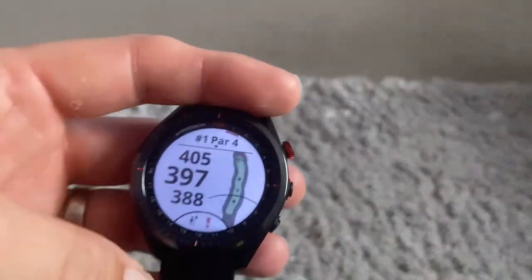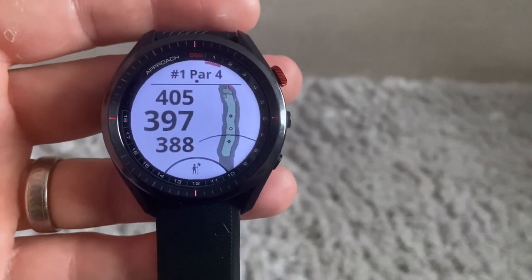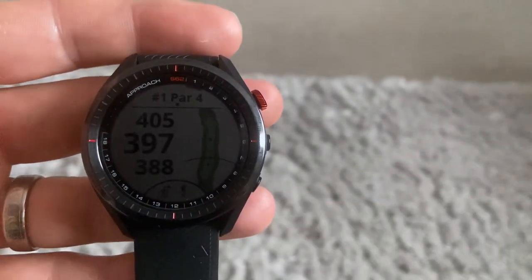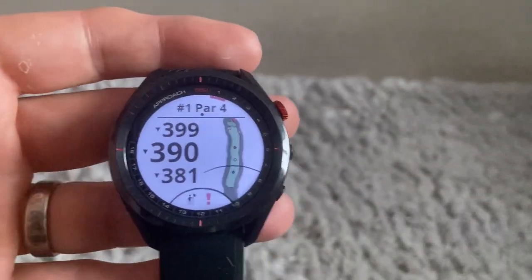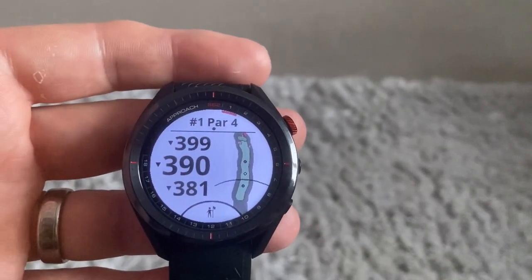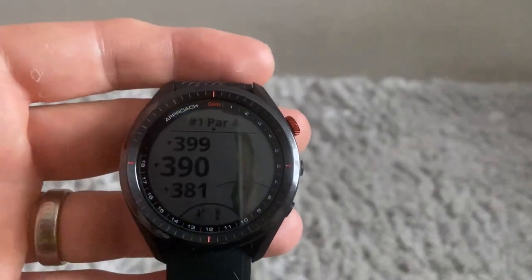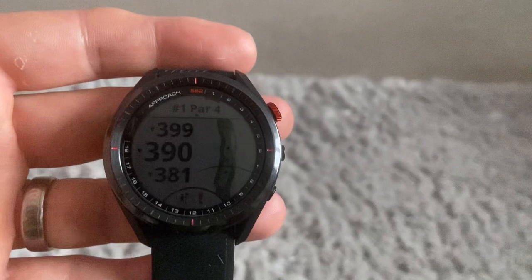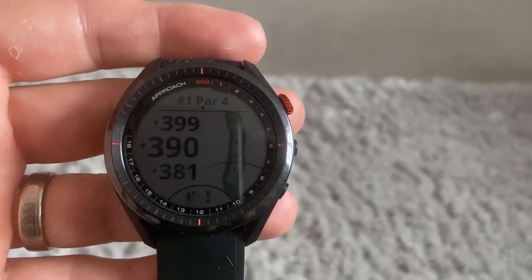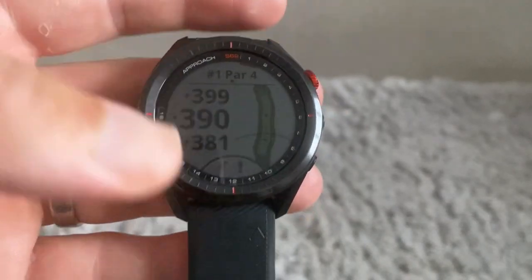The most important feature I forgot to mention is the virtual caddy. It won't detect what club to use straight away — you need to do five rounds first. After that, you press the button when teeing off and it will recommend a driver or a specific iron. Walk up to your ball, press it again and it recommends the next club. A very good and handy feature.